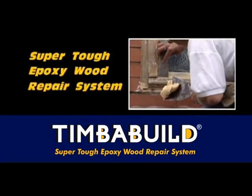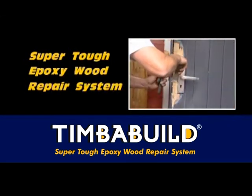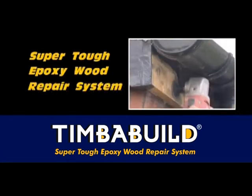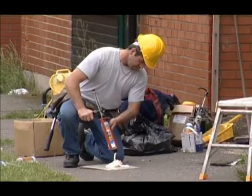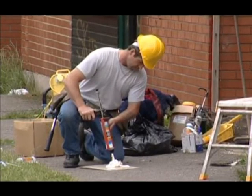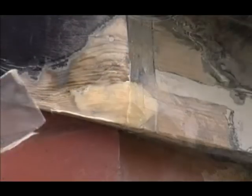Timber Build super-tough epoxy wood repair system repairs windows, doors, soffits, fascias and all wooden structures. Timber Build is ideal for both large and small projects, saving thousands of pounds for councils, housing associations and health and education authorities through cost-effective repairs rather than expensive replacements.